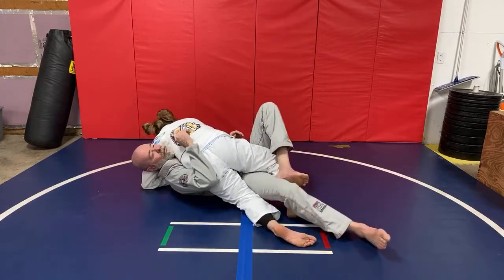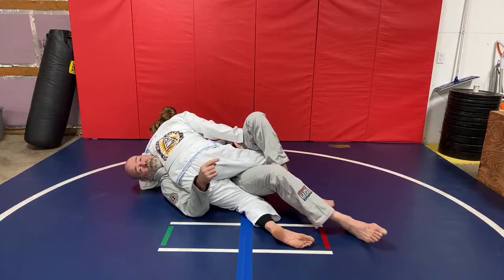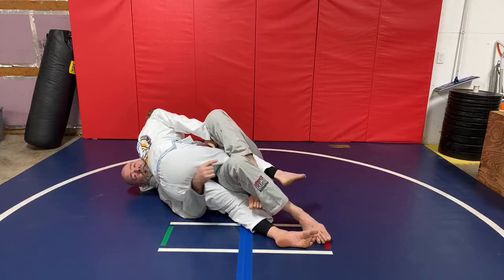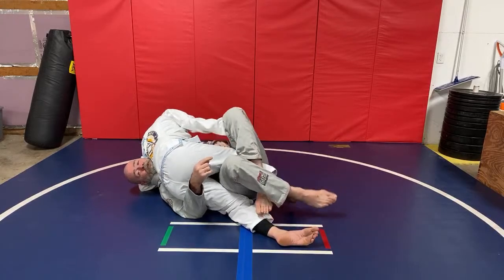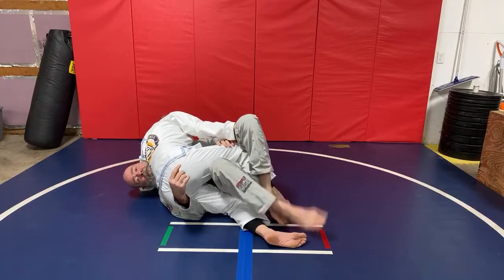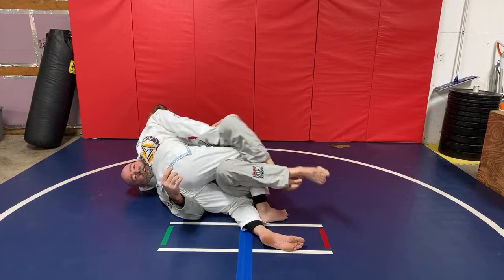What happens a lot of times when I feel that starting to come up, I'll block this foot. I want to block this foot before it gets up too high. If she starts walking this leg up too high, even if I have my legs back, if she brings her foot close to my hips, put it right there on the floor — now I can't block that. Now it's easy for her to clear her knee.